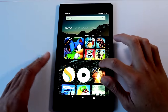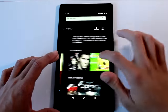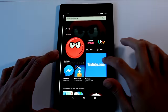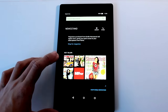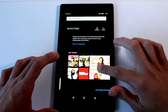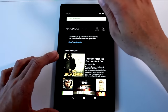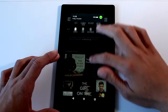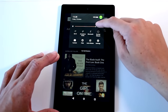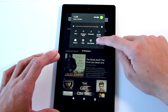There are 10 sections starting from the far left: Recent, Home, Books, Video, Games, Shop, Apps, Music, Audiobooks, and Newsstand. You will notice that the search at the top suggests searching through whichever section you are on — it will say 'Search Newsstand' when you are on that part, and then 'Search Audiobooks.' If you swipe down you can see quick settings like brightness options, connectivity settings, camera, and full settings.